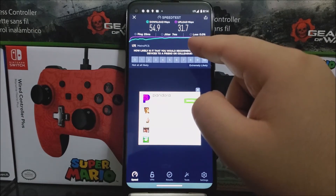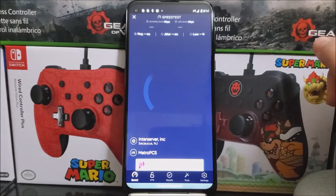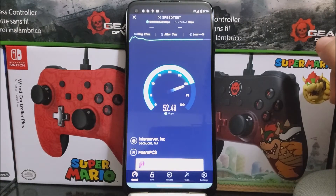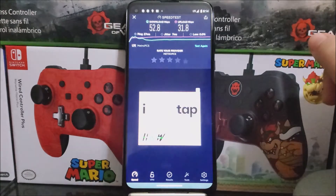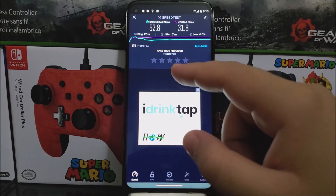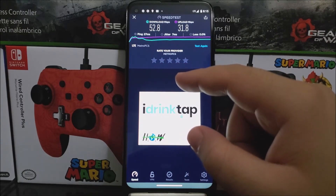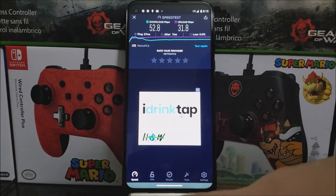For the upload we got 31.7 Mbps. So now let's try it one more time to see if we get a different result. This time for the ping we got 27 ms, for the download we got 52.8 Mbps, and for the upload we got 31.8 Mbps.